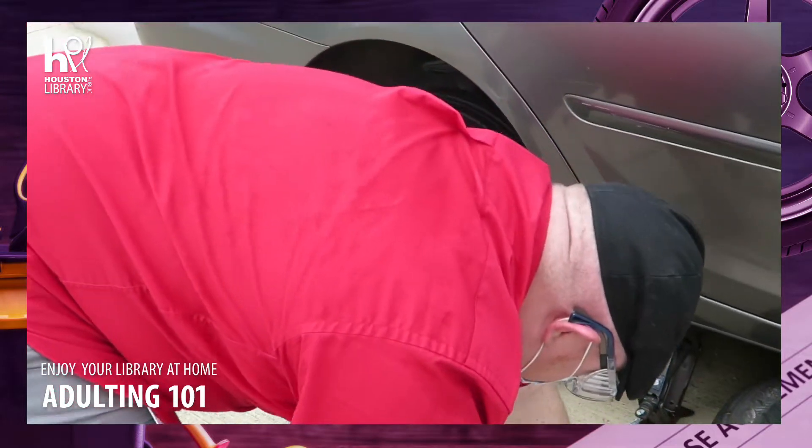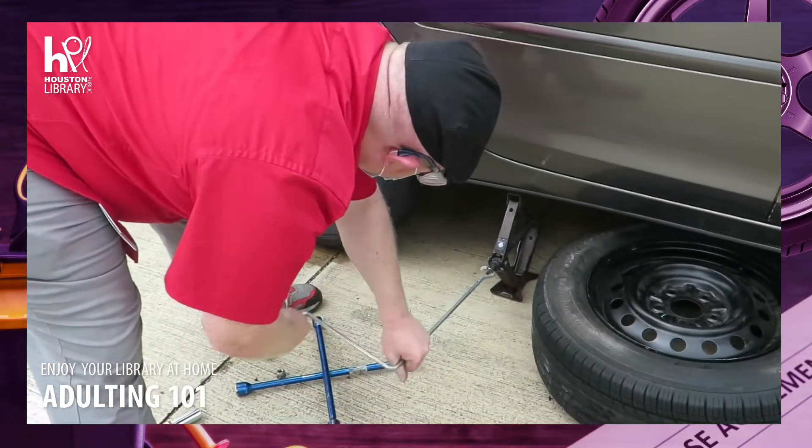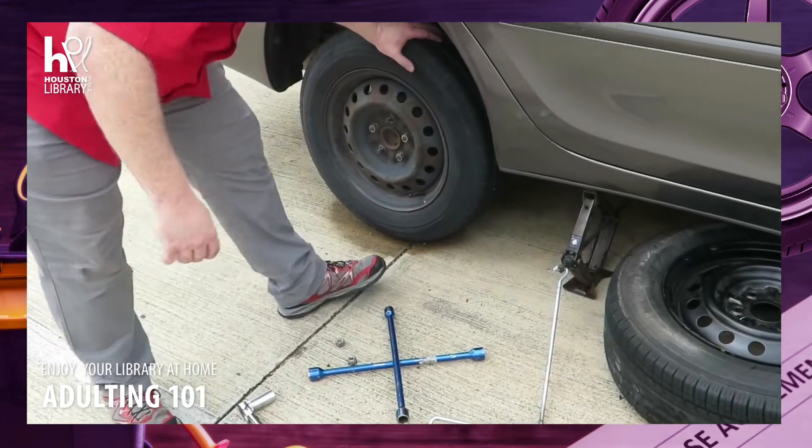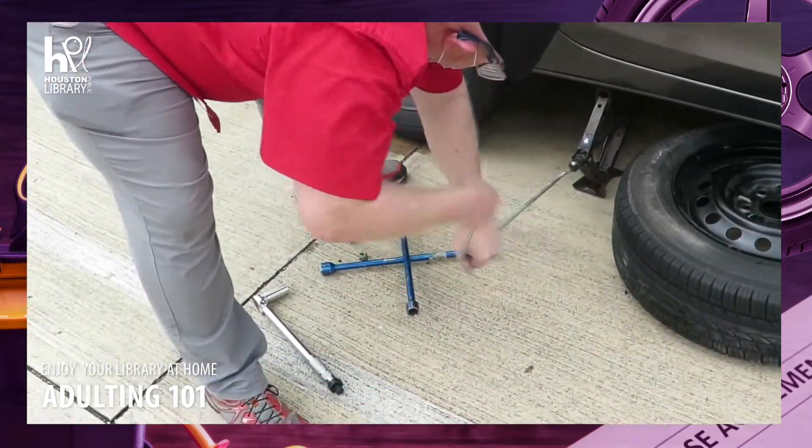Whenever working on your car or using hand tools, it's best to wear eye protection. Also, it's best if this is done by an adult or at least a person of legal driving age.